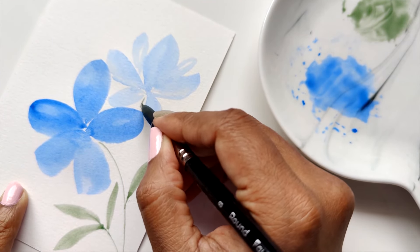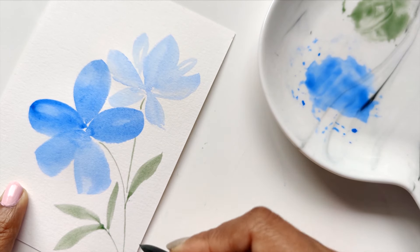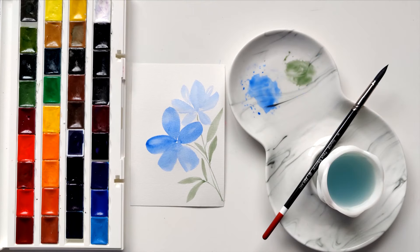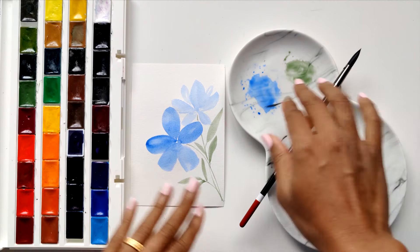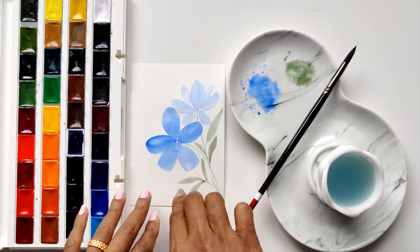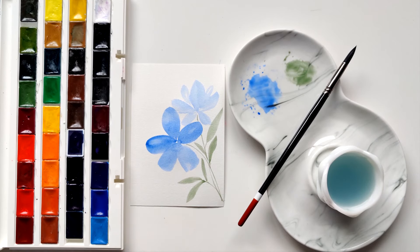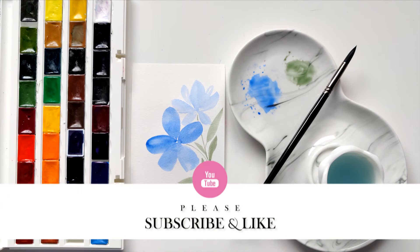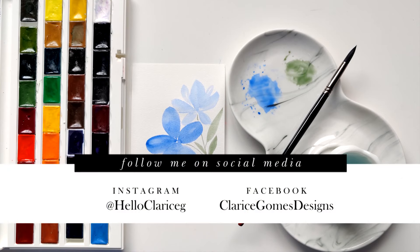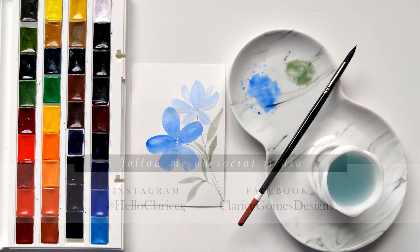I hope this video has helped you get started on your watercolor journey. That's it, guys — I hope you enjoyed this quick video on how to activate your watercolors, activate your new brush, get your colors mixed up, and then create some nice organic shapes and thin lines. Practice, practice, practice — honestly, watercolor is the most therapeutic thing you can pick up, and I'm hoping you guys will love it. Feel free to check out some of my other videos, and follow me on Instagram at Hello Claris G. Thanks for watching!